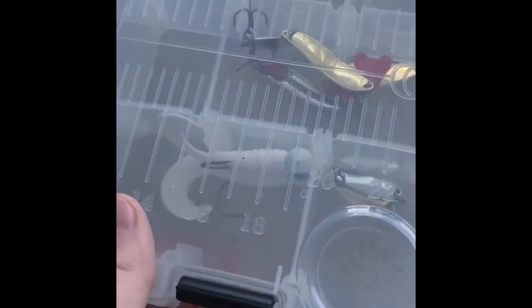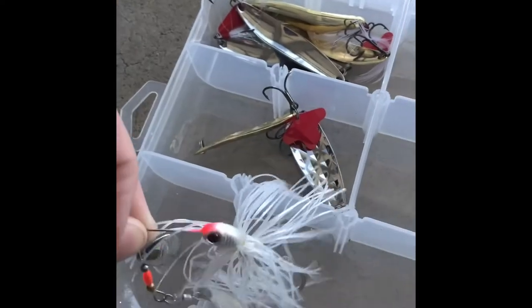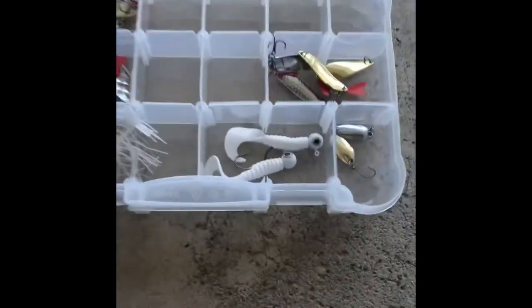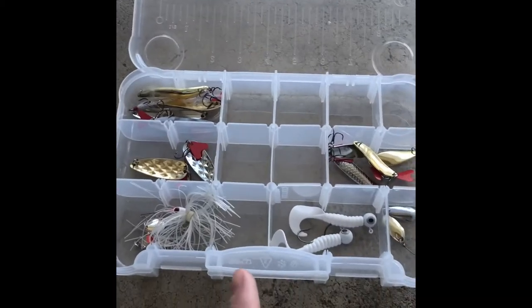Back in the bag, this next box isn't filled as much. I have a white spinner bait, little grubs with a weighted hook, small spinners, medium spinners with details on them, bigger ones with a red flap on the back, and really long ones with feathers on the back that I've never tried. If you'd like to see me use any of these, comment below. That's it for this box.